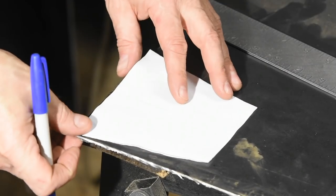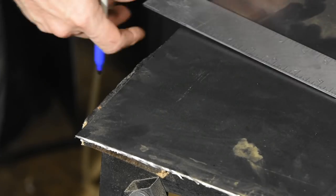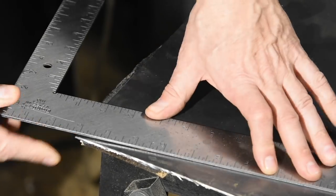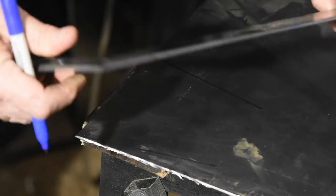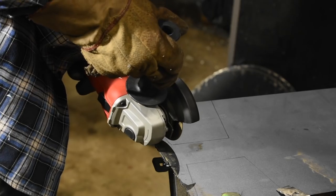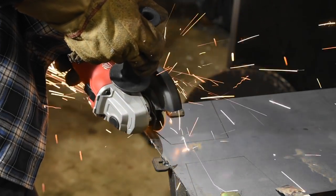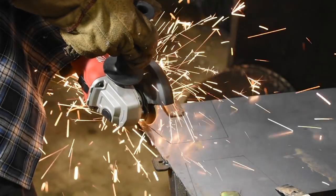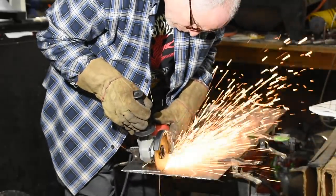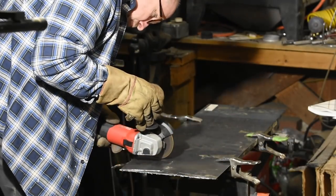There are three main construction approaches that LP, the maker of the Black Beauty Cowbell, uses to make cowbells. There's a one-piece version that's folded together, sort of an origami-type thing. Then there's a three-piece version that's lap-welded down the seams and then has a welded top. Then there's a salsa-type that's butt-welded down the sides and then has a welded top. My thinking is that the butt-welded type will ring more and have more highs, whereas the lap-welds will absorb more vibration and give you more of a clanky, thuddy-type sound. I want that nice, Mississippi-queen, clanky, thuddy-type thing, so I'm going with the three-piece lap-weld.